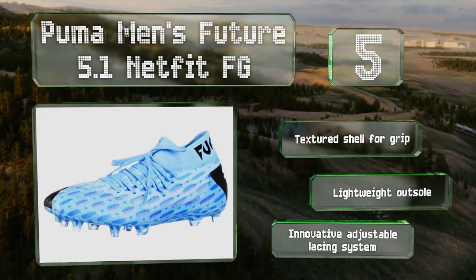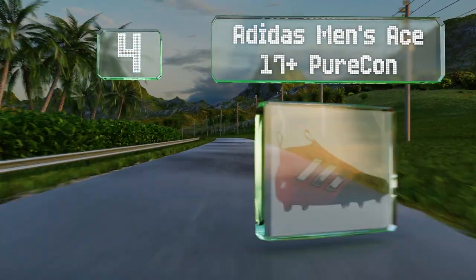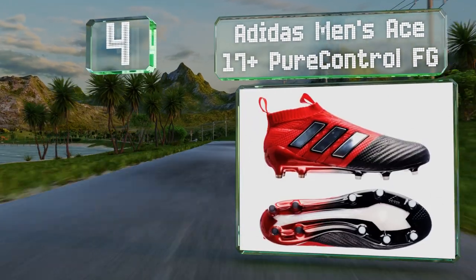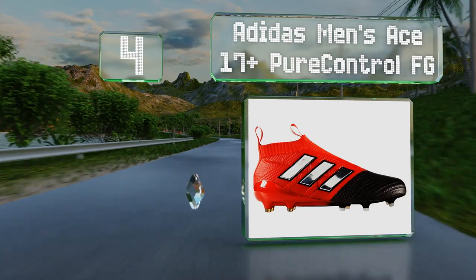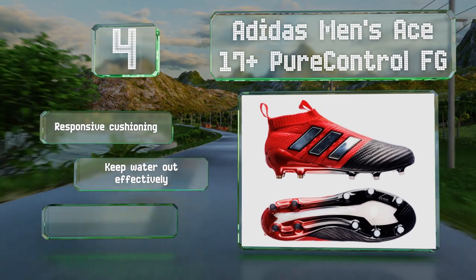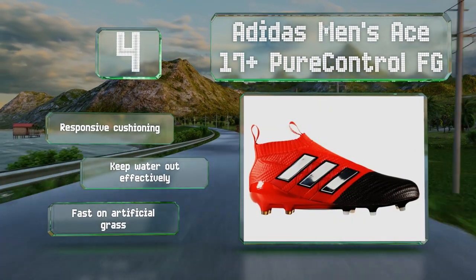At number four, the two-tone coloration of the Adidas Men's A17 Plus Pure Control FG isn't just there for aesthetics — it marks the point at which the boot's soft laceless uppers transition into full coverage of their control-enhancing tactile material. They're equipped with responsive cushioning, keep water out effectively, and are fast on artificial grass.